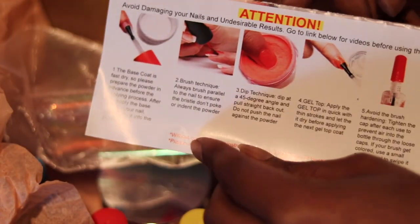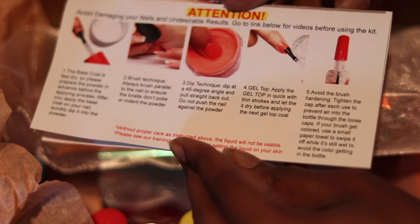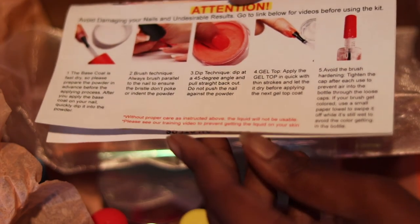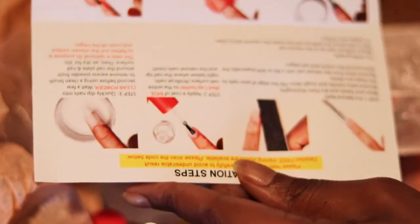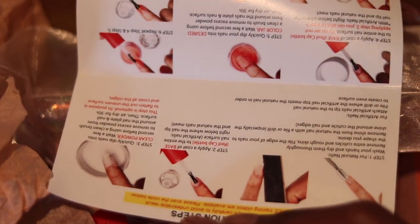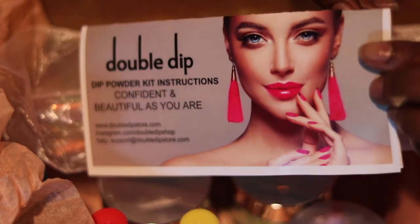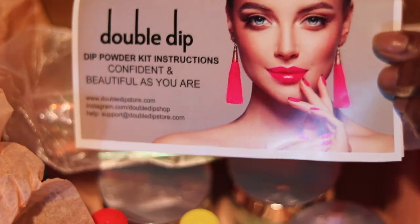This kit is for beginners and professionals — I say beginners like A Marie Beauty and professionals like Femi here on YouTube. Double Dip reached out to me and wanted to give me this for a review, and Femi here on YouTube also did a review. I like the fact that Double Dip does not look at numbers — they look at beginners and professionals when it comes to getting their product out there.